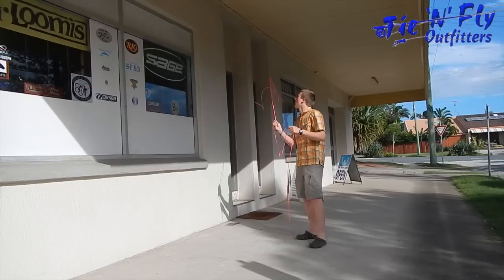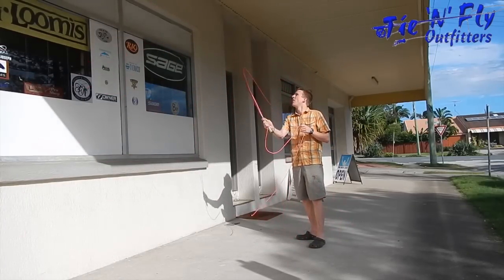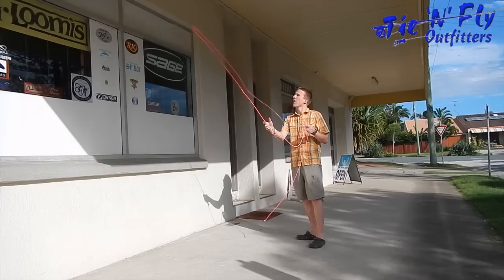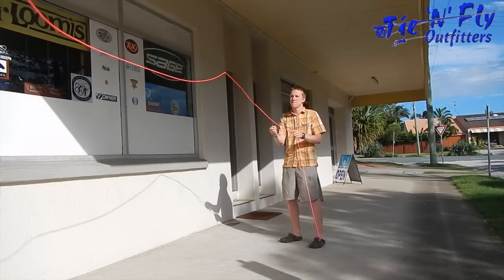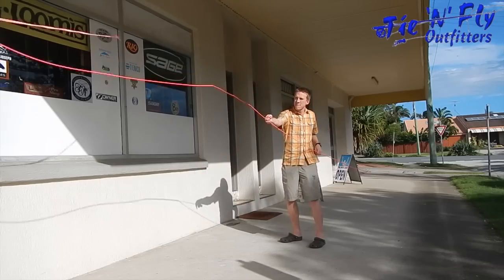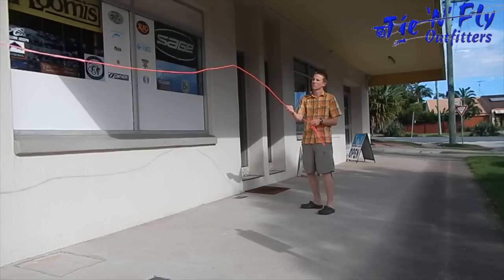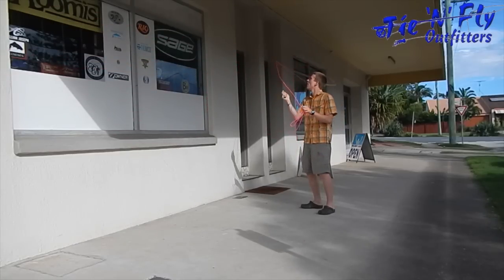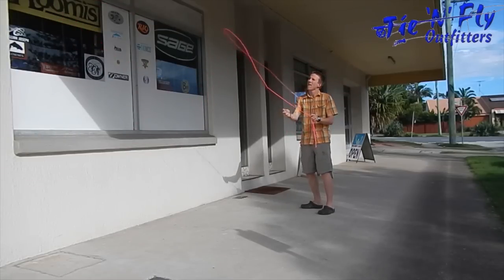I'm just having a go, and yeah, you can point out the faults in my cast if you like. I did a bit of a slow-mo version as well, just so you can see. These little fly rods have been really popular with people teaching fly casting, as well as just having a go at home.